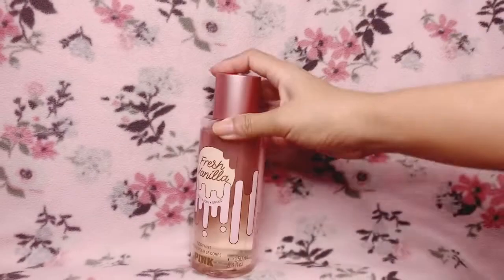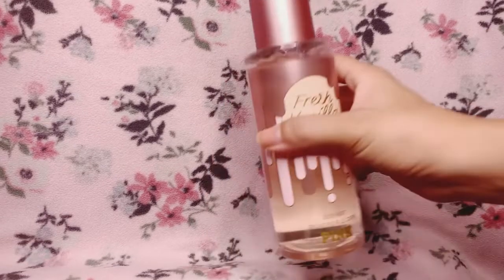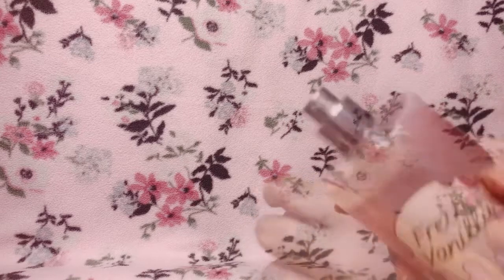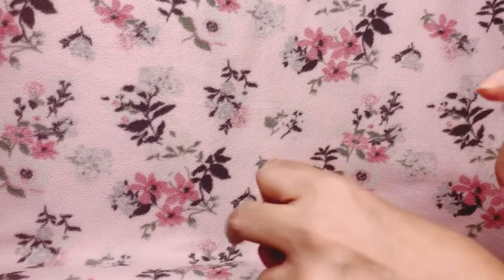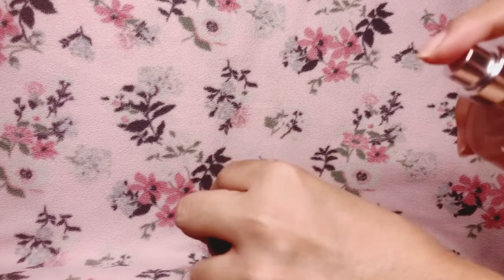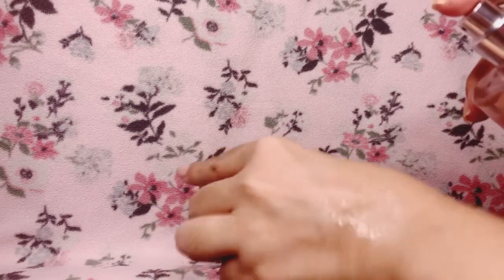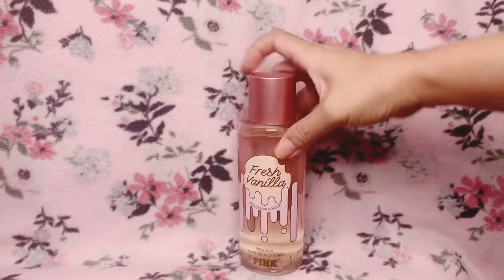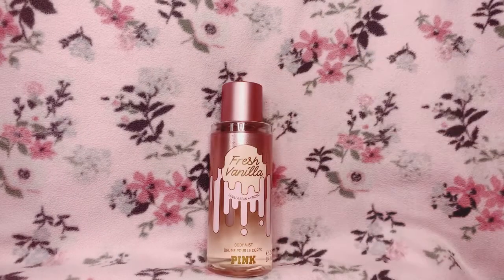Let me spray this on for you guys. I am not in love with the nozzle of this mist — as you can see, the mist wasn't dispersed very finely.